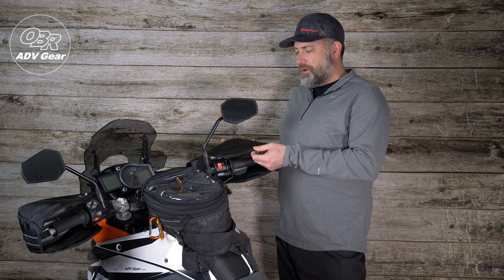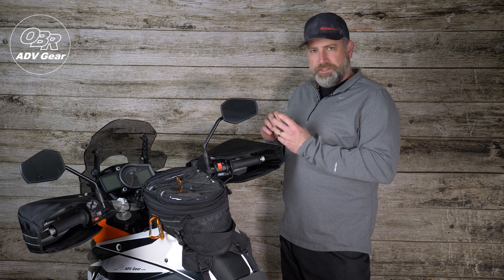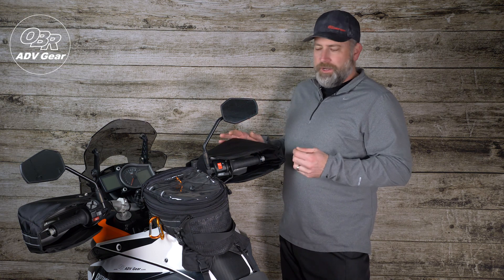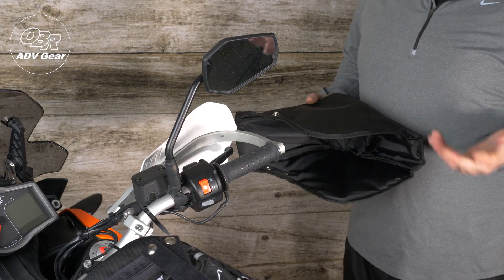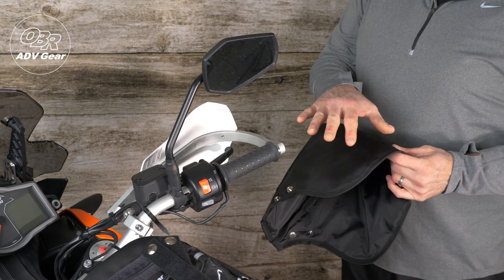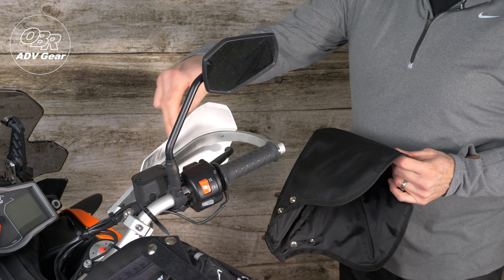It still maintains flexibility, so if you need to throughout the day, you can actually remove them, compress them, and stick them into a storage bag. Later in the day, if you need to access them again, you can reinstall them. Our three-quarter grip mitt is a universal application that will fit on any motorcycle as long as it has a full wrap handguard. My KTM 1090 here actually has an aftermarket handguard system with an aluminum full wrap.